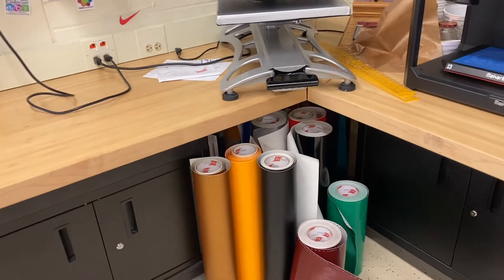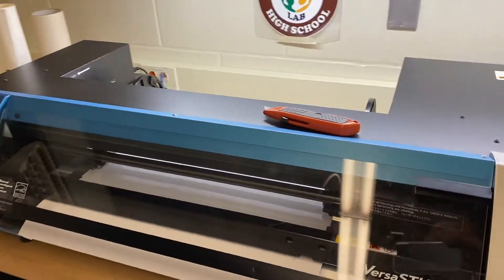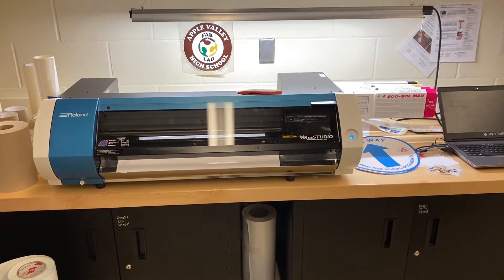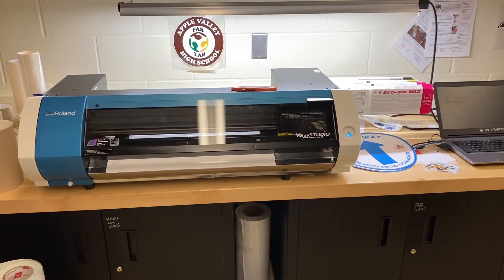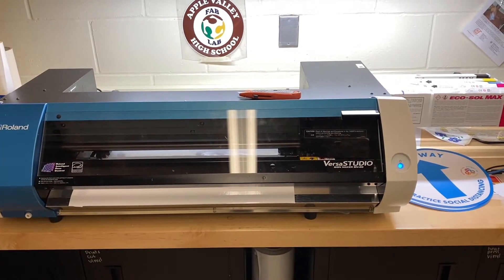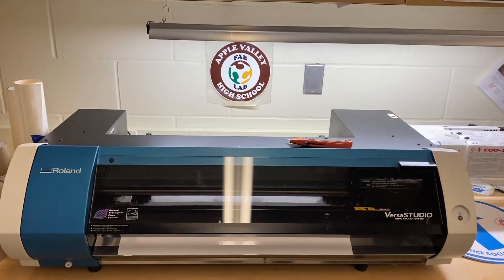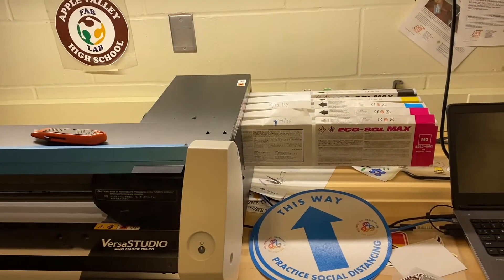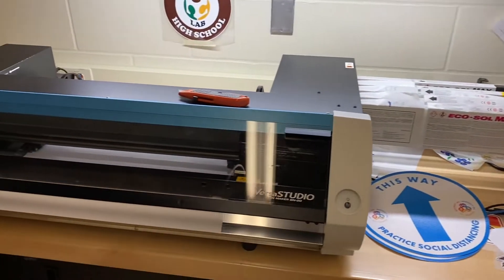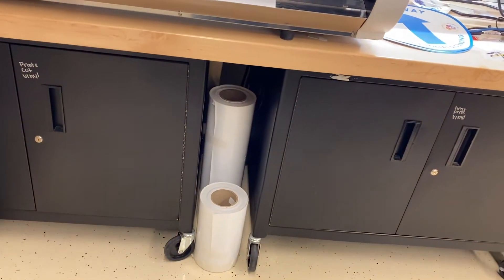The next machine is our Roland BN20 print and cut vinyl cutter. That machine costs about $9,000. It's used to make stickers like the other vinyl cutters, except this one will also print photo quality images onto them. A lot of the stickers you see hanging in the fab lab — like the one on the wall behind the machine — were printed and cut on this machine. We can also use it to wrap vehicles; there's vinyl material specifically for putting in cars.